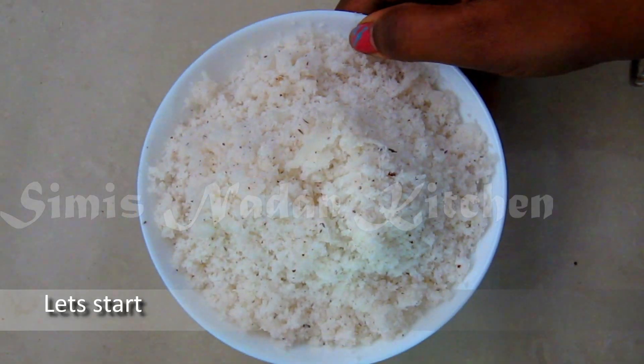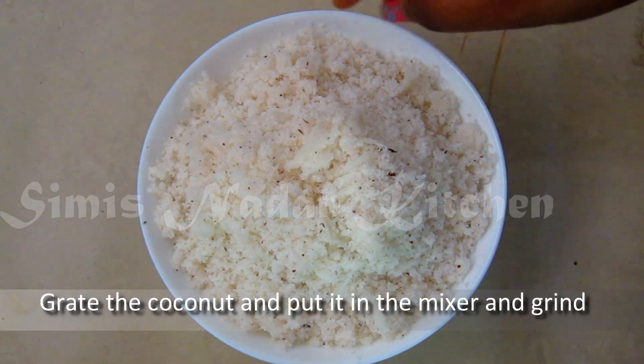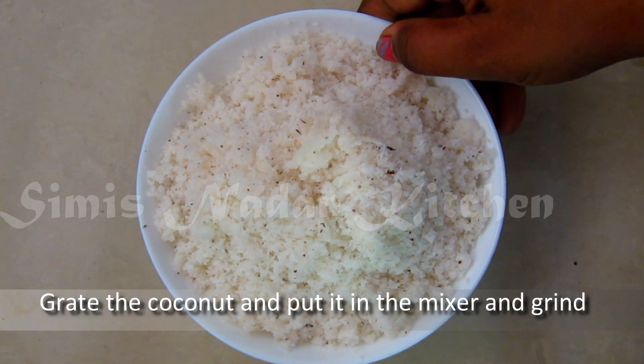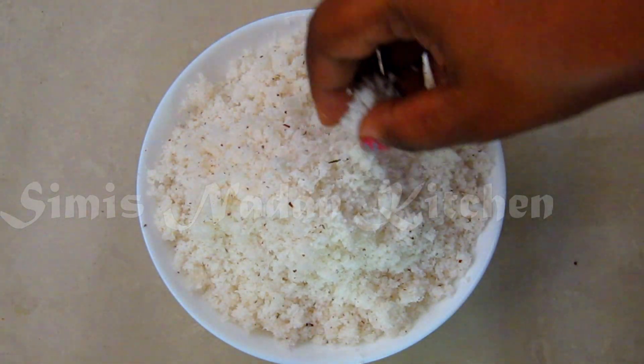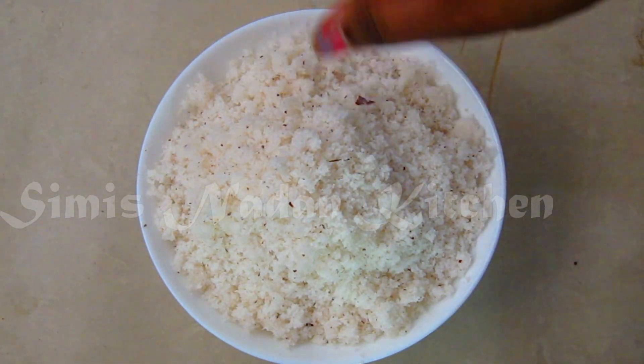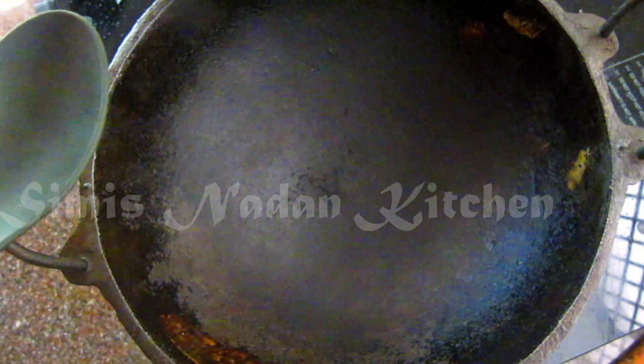If you want to add a little more, we will add a little to this. Now I will put the sauce in the pot and add a little powder into it. Put it in the pot and add a little bit.